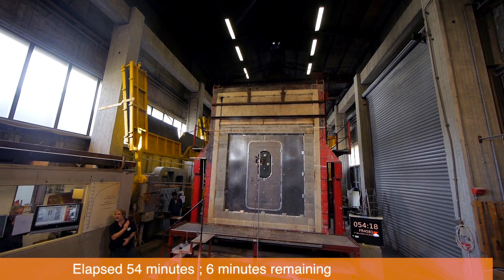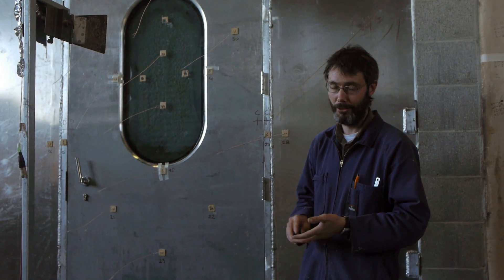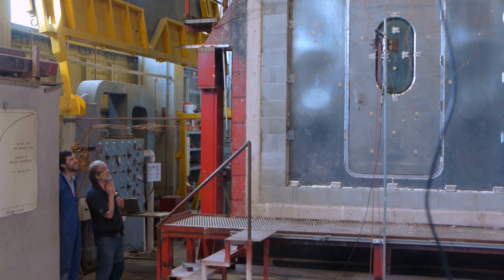Towards the end of the test the temperatures will increase, but in this case the door has actually achieved a 60-minute rating and maintained the integrity and insulation requirements of the standard. It's been a very good test — a little traumatic for the nerves — but it's good to see it's through and it's succeeded, so we're happy.